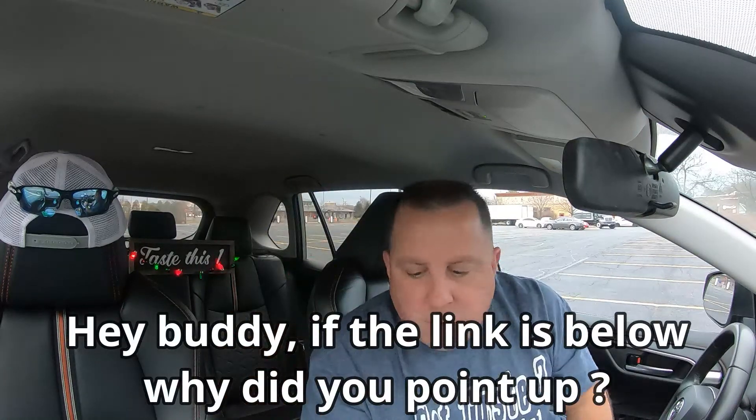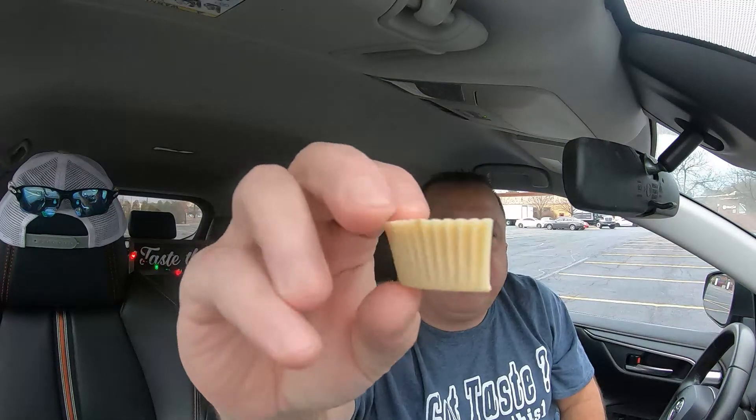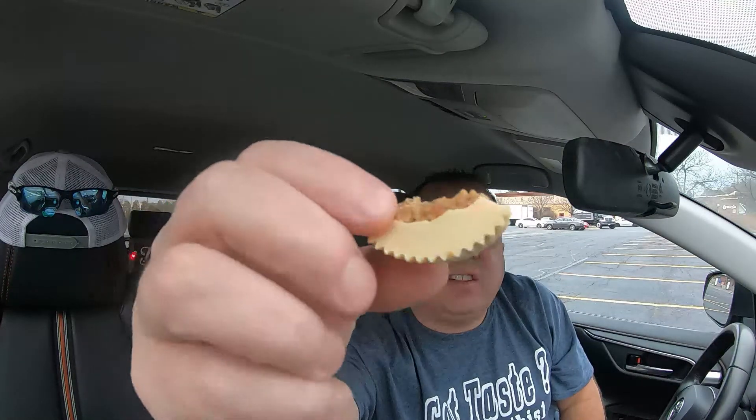Reese's keeps putting out new stuff. I did the Potato Chip Reese's Peanut Butter Cup — I'll put a link below and at the end of this video if you didn't see that one. But this peanut brittle outside layer with the peanut butter and the peanuts on the inside — that is great.